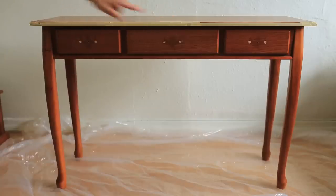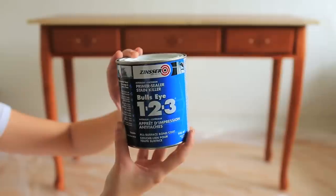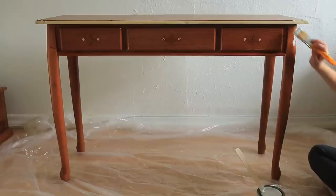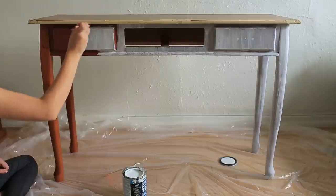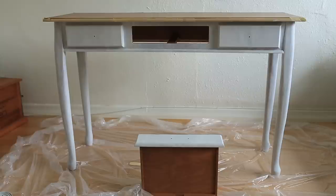We put two holes in the middle drawer and one on each of the side drawers. Next you are going to paint. We're going to start with a primer — we used the Zinsser Primer. This eliminates the need to sand the furniture, which is another way you can recover furniture. We applied two coats of primer on the front, the legs, and also the one drawer that comes out in the middle. Let this sit for one to two hours or until it's dry to the touch.